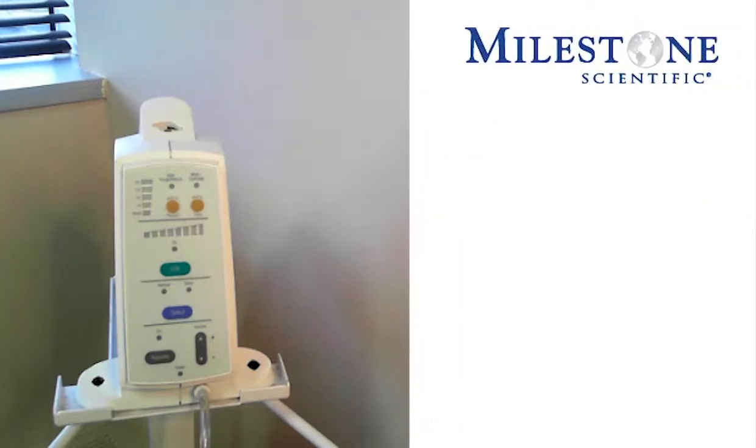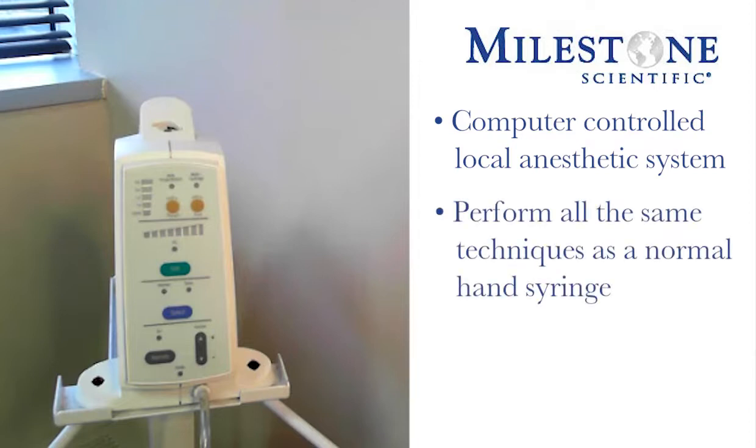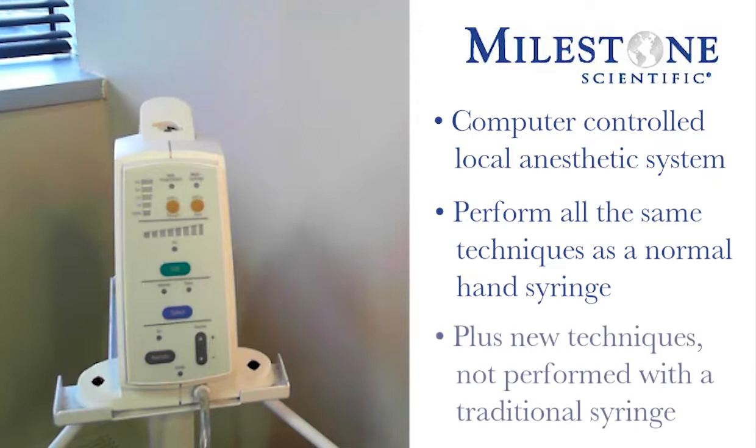The STA Single Tooth Anesthesia System is a computer controlled local anesthesia delivery system that will do all of the same traditional injection techniques that you're currently doing, but now allows you to do some advanced injection techniques that are not routinely being done with the traditional syringe.